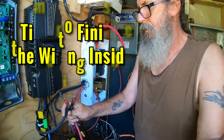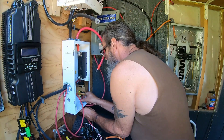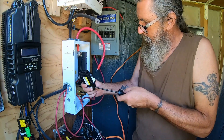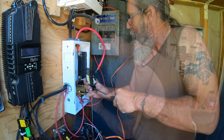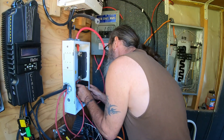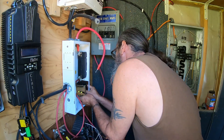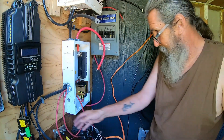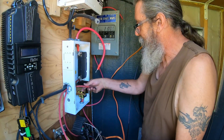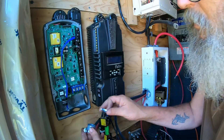Okay, so that is hot. We've got ferrule ends on all of them and we are connecting up the breakers. This one goes to the right, this one goes to the left.